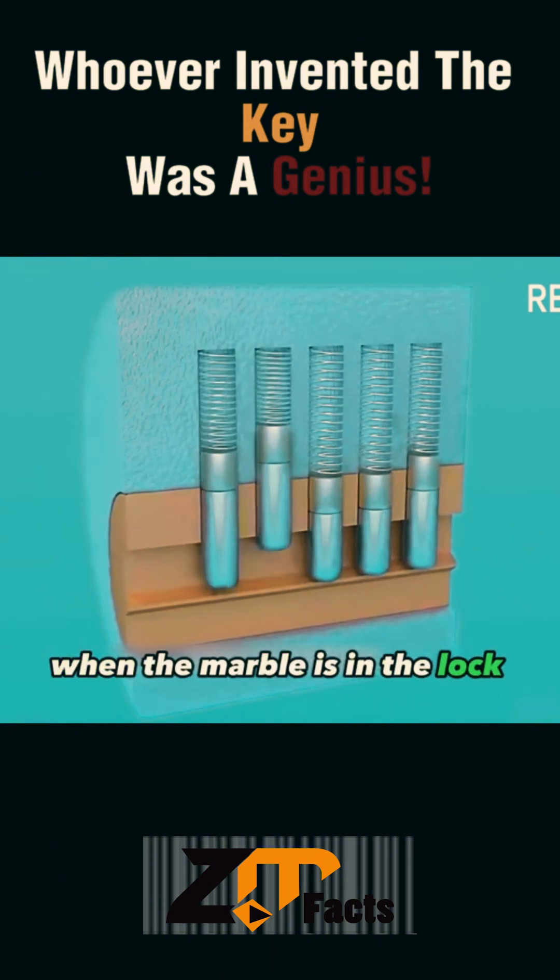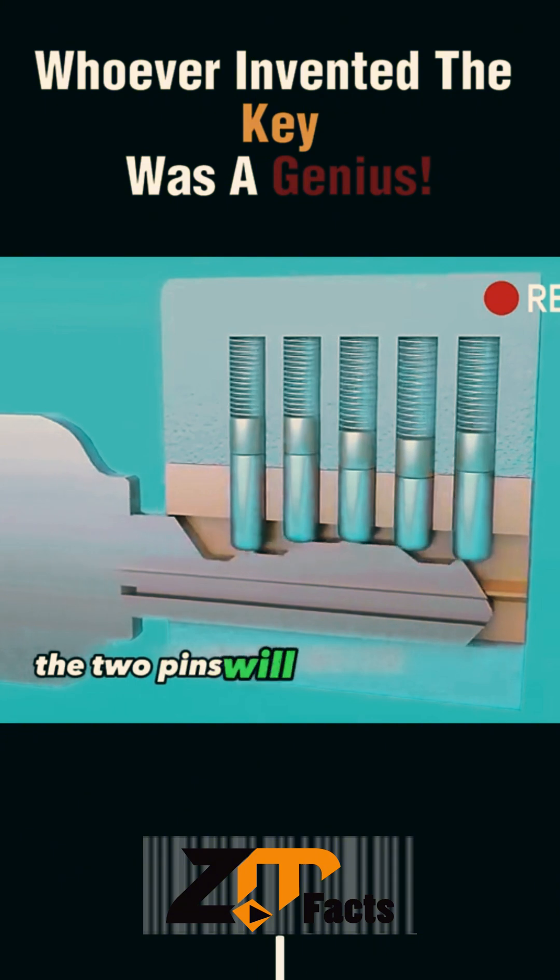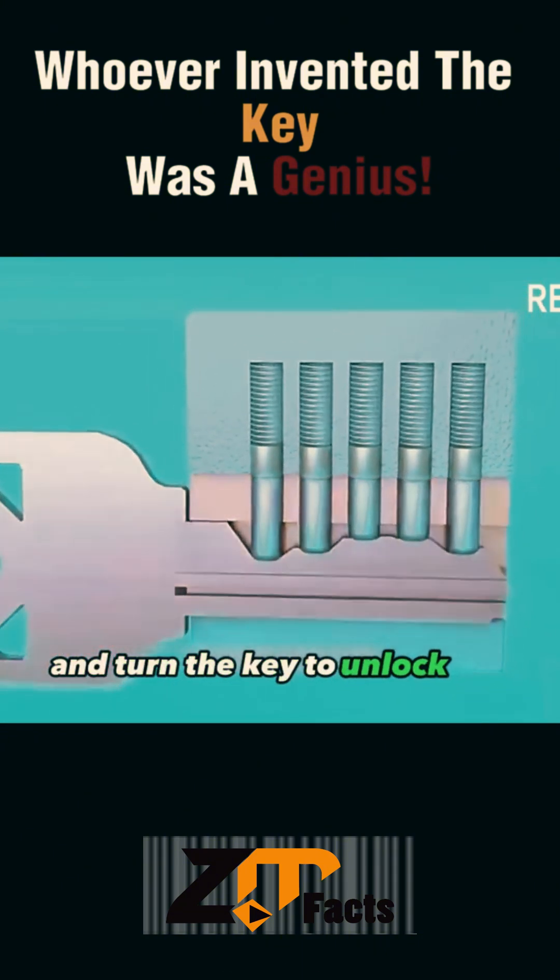When the marble is in the lock cylinder, the lock cylinder is in a locked state. If we insert the correct key, we can see that the two pins will form a straight line between them, and turning the key will unlock the door.